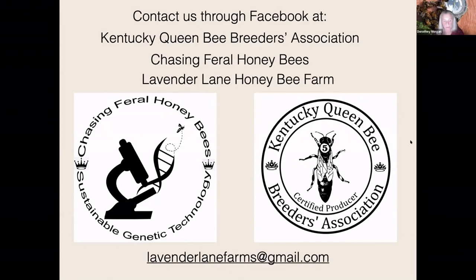In Kentucky, everybody wants to nuc up the first of April, so I have to graft around the first of April — it's all a timing thing. Now we're working on and studying overwintered nukes, where you graft late in the year, overwinter them, and then sell them as overwintered nukes, and that's become pretty popular.